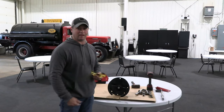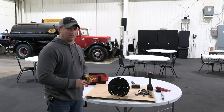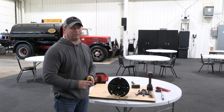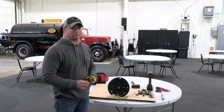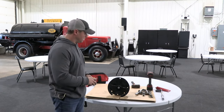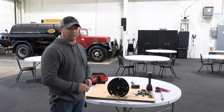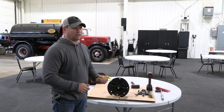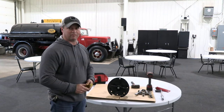My name is Chris Schaefer with the Etna Air Company. We're going to do a follow-up video to the tank valve replacement — the rear tank valve replacement on transport tanks. On our previous video we did the replacement. This video we're going to do how to rebuild the valve.